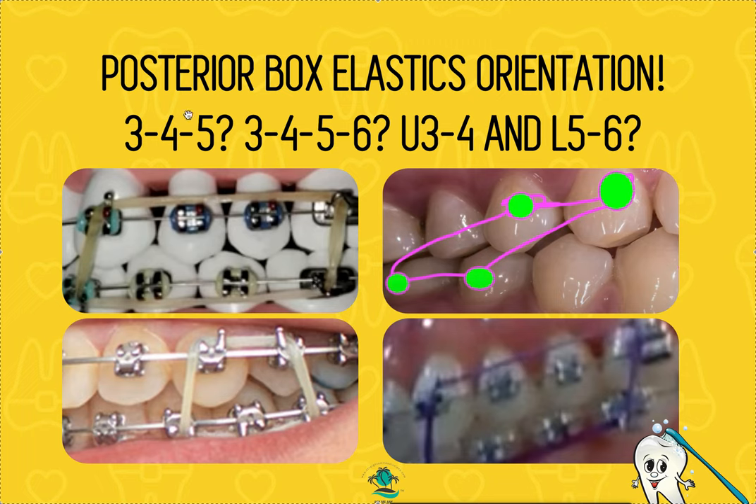During leveling and aligning — stage one — we're in light NiTi high wires. We are straightening the teeth: leveling is the up-and-down vertical movement, aligning is straightening. We're fixing vertical issues like open bite or deep bite, including anterior and posterior corrections, relative extrusion, and absolute intrusion. With anterior bite turbos or an anterior bite plate, we use PBEs to encourage the NiTi wires to move faster during leveling.